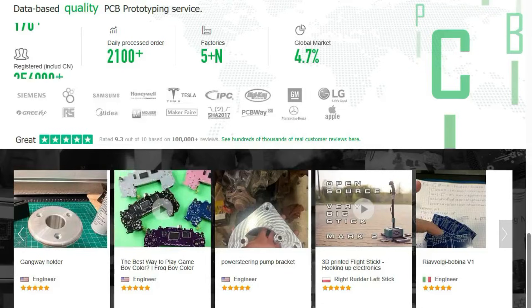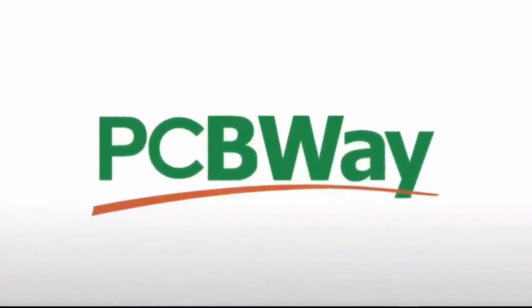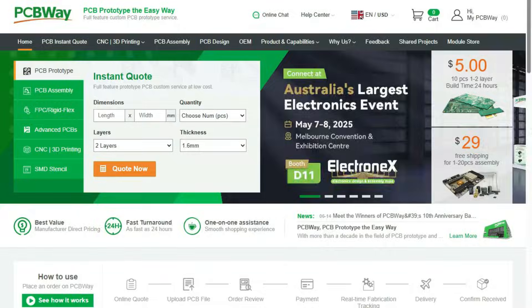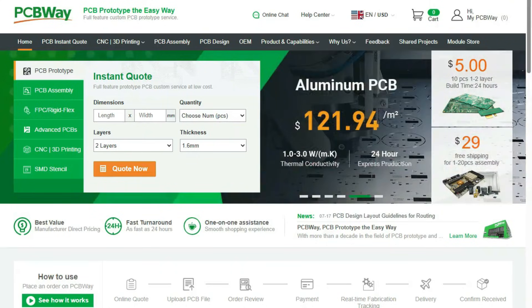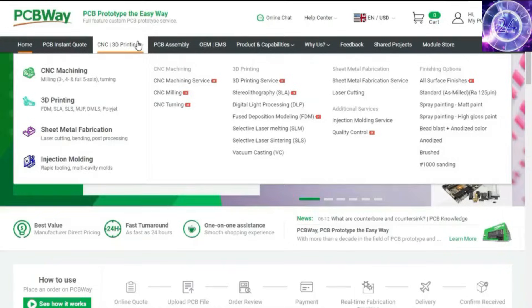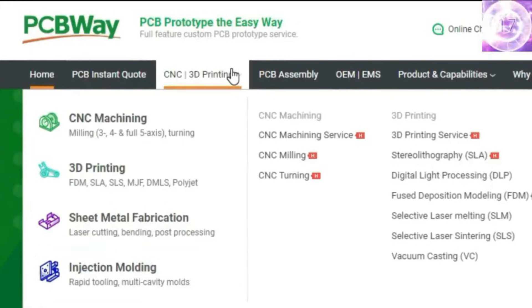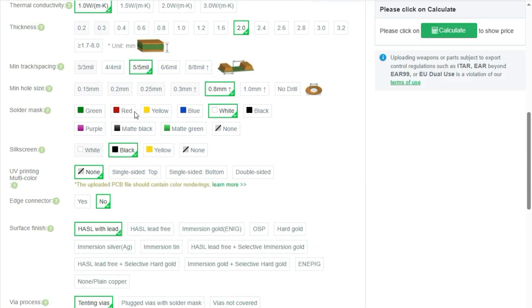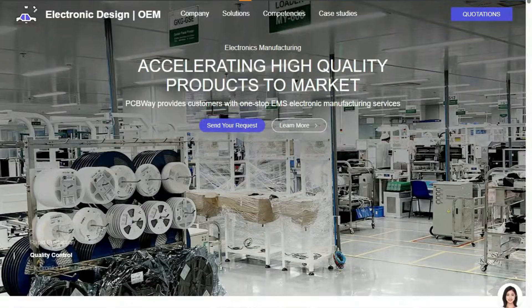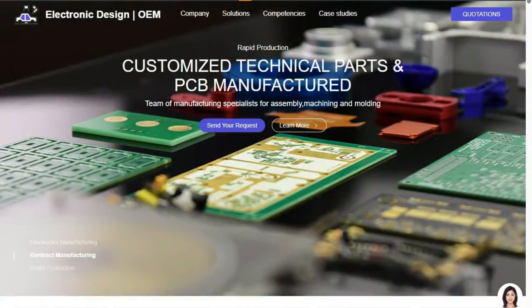A huge thank you to the sponsor for this video, PCBWay. PCBWay offers many services ranging from PCB production and assembly to 3D printing, CNC machining, sheet metal fabrication, injection molding, and more. They make it easy to get custom parts for your project, and if you don't like soldering, they can even assemble your PCBs for you.